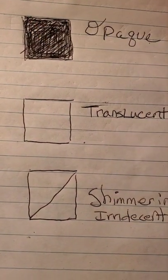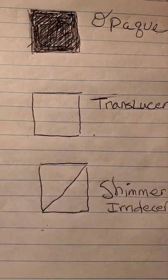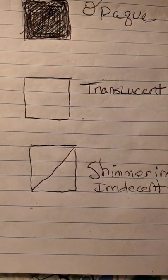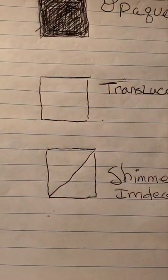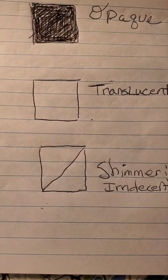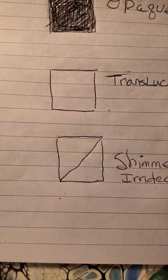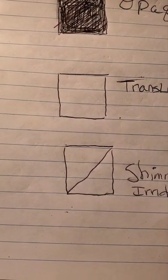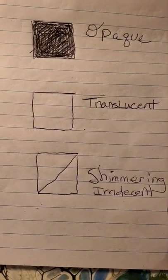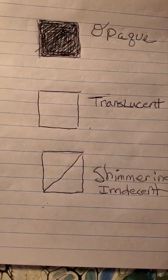The box that is all filled in represents an opaque color. The translucent has nothing in the box — an empty box indicates translucent paint. Then you have one or two paints that come with a little slash through the middle of the box — I call that the shimmering paint; it's kind of iridescent.